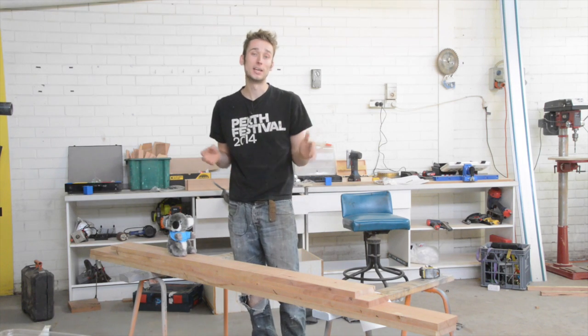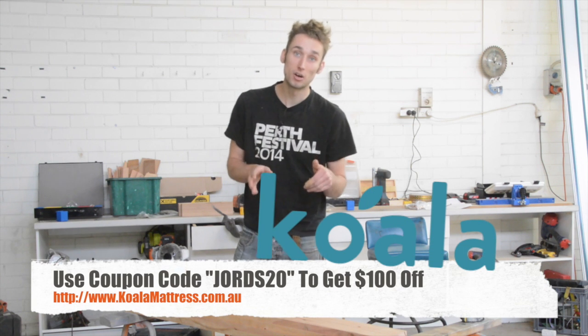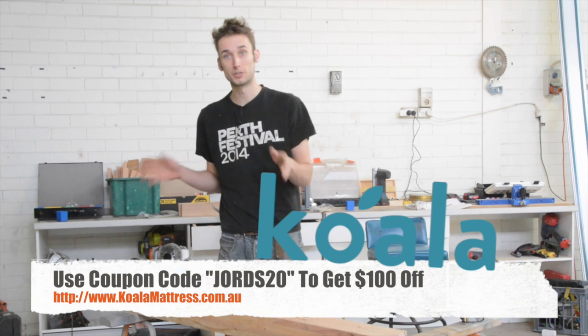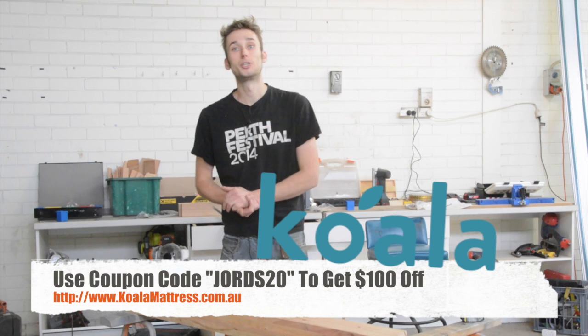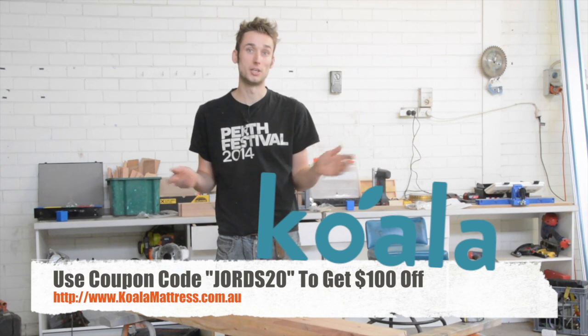Welcome back to George's Woodshop where we are making a queen size platform bed with the help from Koala Mattresses. Koala Mattress is giving $100 off to any George's Woodshop viewer that wants to build along by using this coupon code, so make sure you head over to koalamattress.com.au to check it out if you are interested in a new mattress.